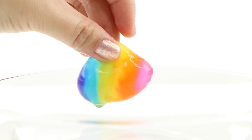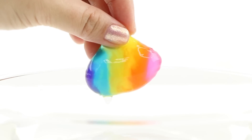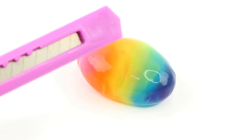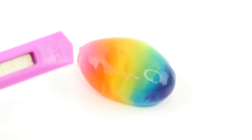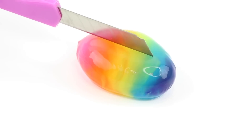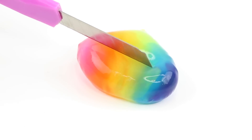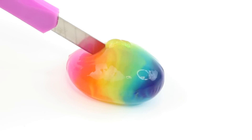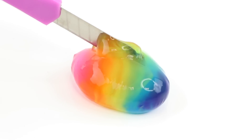For my second attempt I tried making another heart, but this also turned into an egg shape. However the skin didn't break this time so it was really fun to play with. It literally looks like a combination between a slime and a squishy, though of course chemically it's not related to either of those.